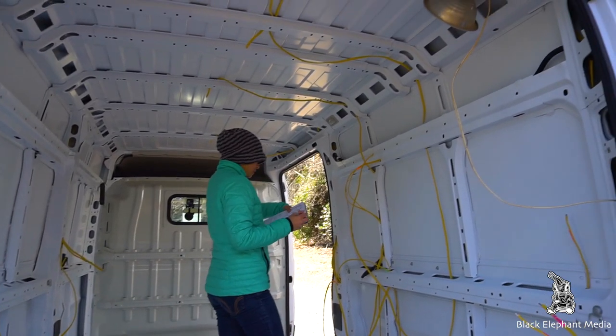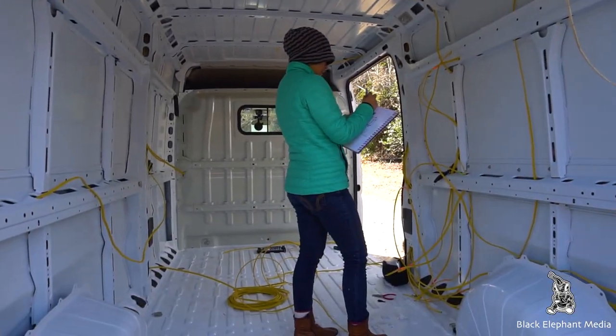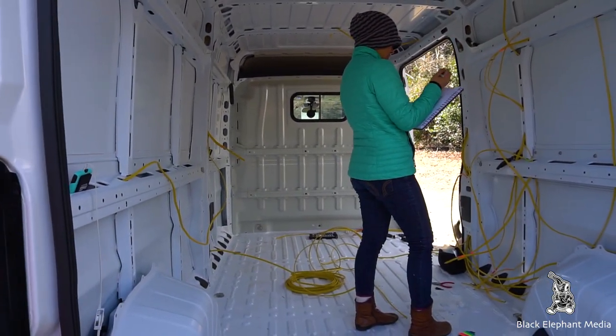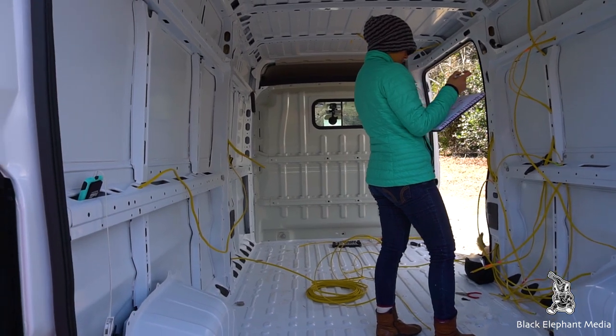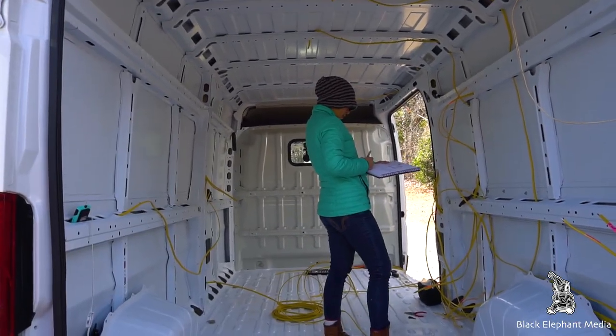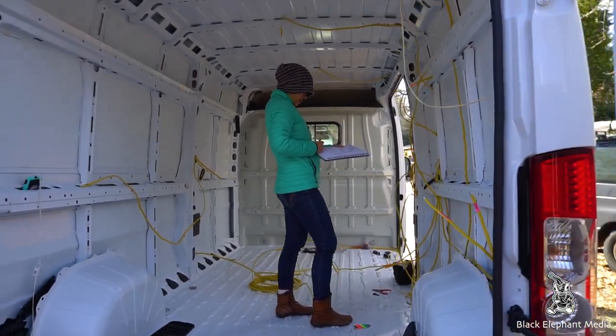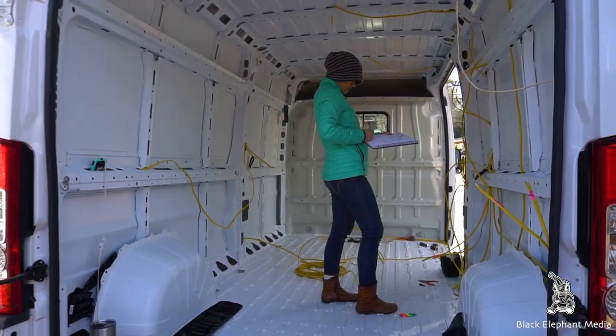We're pretty much done with running all of the electrical lines in the van. The next thing we're working on is removing the divider wall that came pre-installed. One of the main reasons we're getting rid of it is to have full access to walk from front to back. We're also getting rotating bases for our driver and passenger seats, which will give us extra space and another spot to hang out.